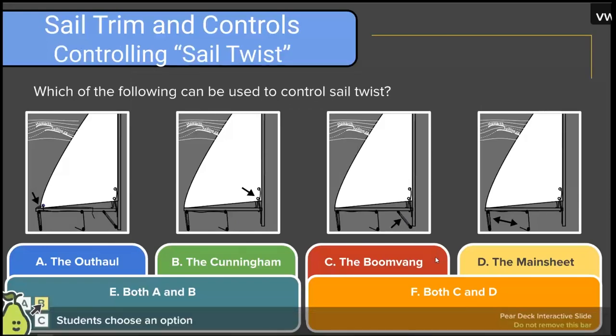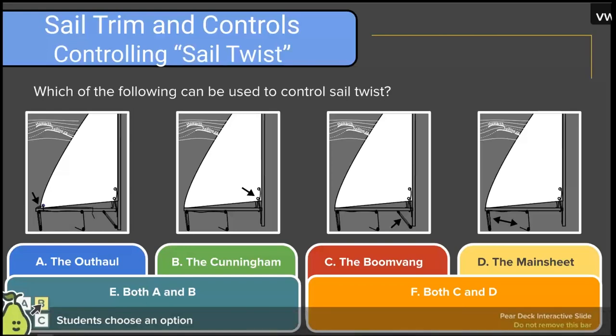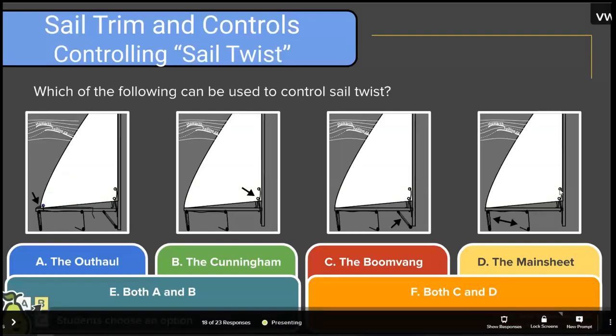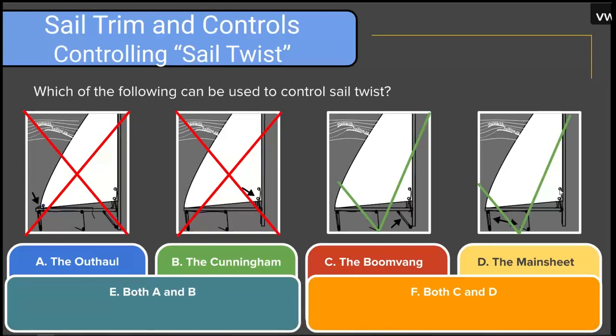Which of the following can be used to control sail twist? Options are: the outhaul, the Cunningham, the boomvang, the main sheet, both the outhaul and Cunningham, or both the boomvang and mainsheet. There's quite an interesting spread in responses. The correct answer is both the boomvang and the mainsheet, as opposed to the outhaul and Cunningham, which are not major effects on sail twist.